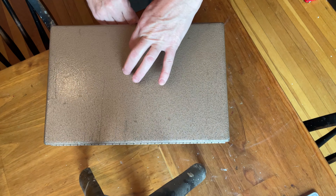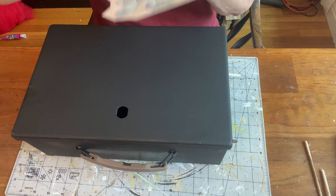I am starting with this very heavy metal cash box that I got on the good table at my dump for free. Someone dropped it probably because of this broken lock, so I am going to start cleaning it.